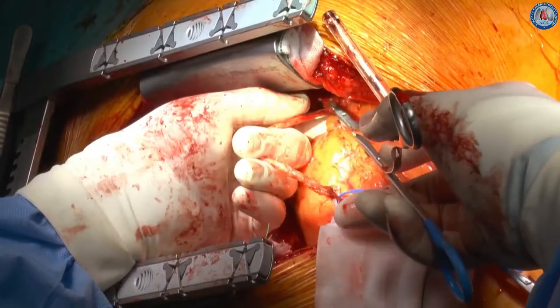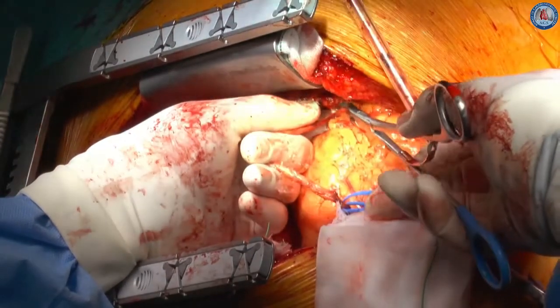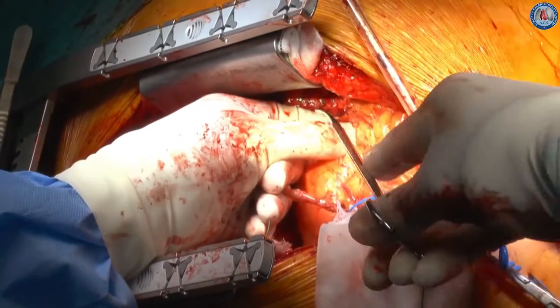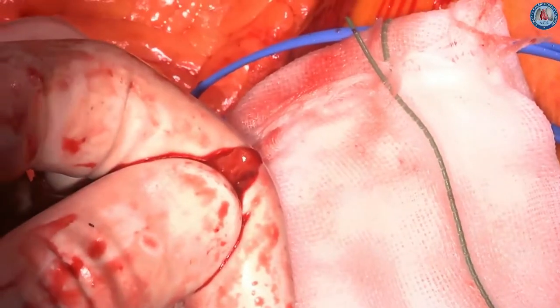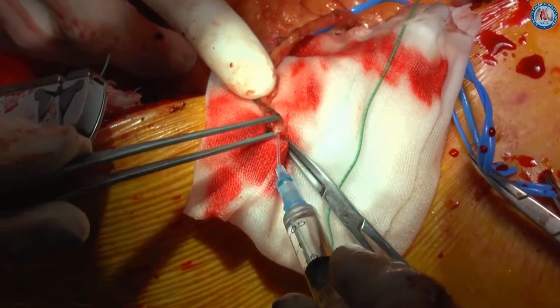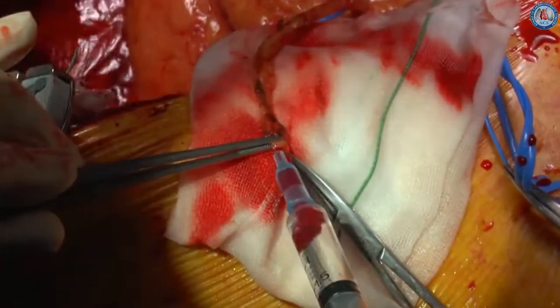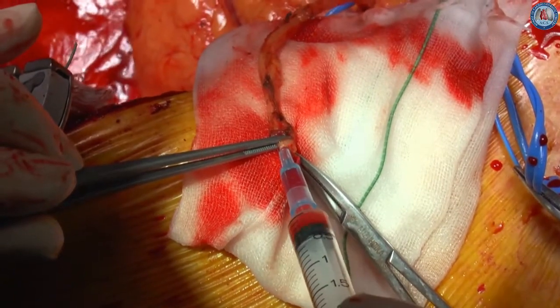After making sure the omentum was hemostatic, we gave intravenous heparin. The distal end of the graft was then divided, and a diluted milrinone solution was instilled in it, and a hemoclip was applied. The GEA was then wrapped in a papaverine-soaked sponge.